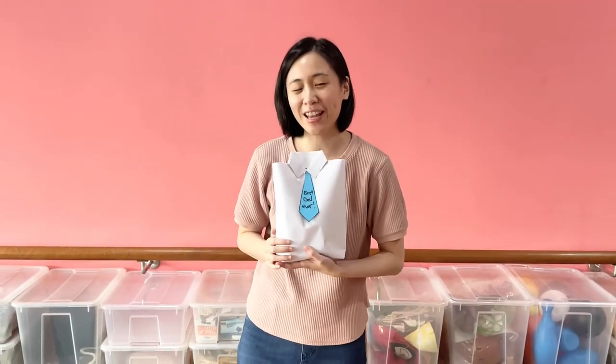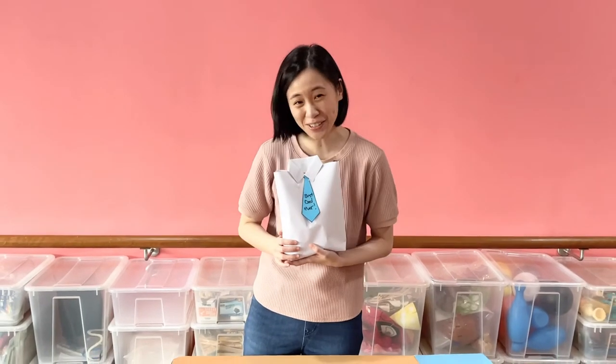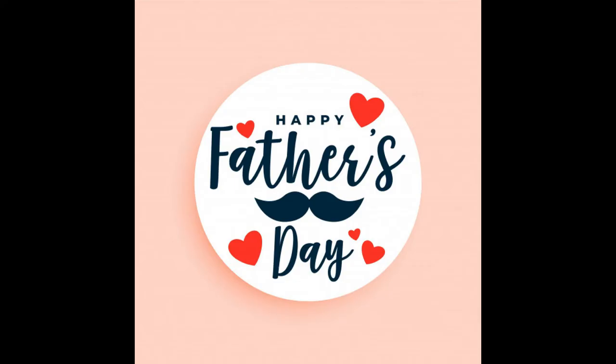Remember when you give it to your father, don't forget to say 'I love you daddy' and give him a big hug and many many kisses. Bye bye bye!